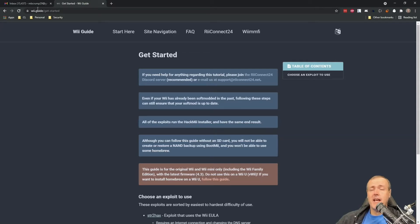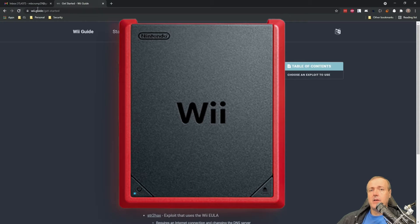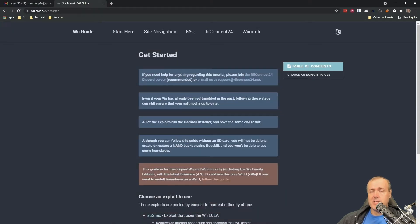Hey everyone, Michael Crump here. Today we're going to take a look at the Wii Mini and how you can exploit it to do things such as turn off the health and safety warning screen, as well as load game backups via USB through a program called CIOS.